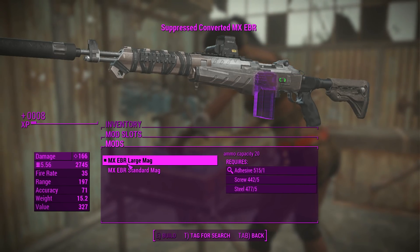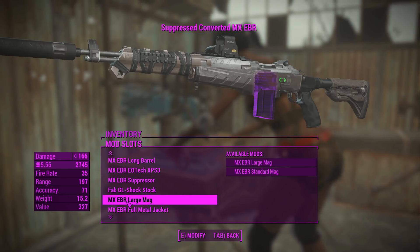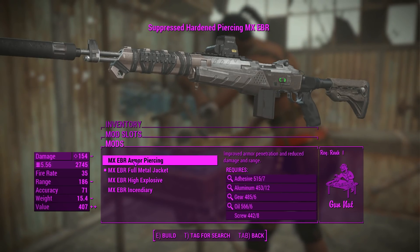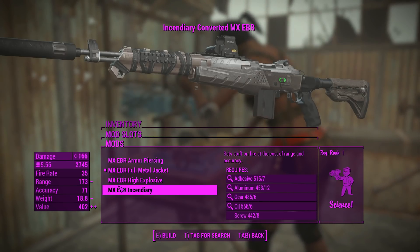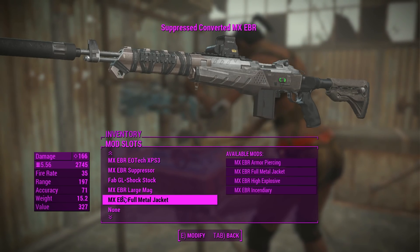Going for a large magazine sets our ammo capacity to 20 - same with the small magazine, I'm not sure what's going on there. For the ammo, you can actually boost your damage or slightly lessen it to get more armor penetrating effect, and you can have incendiary and high explosive too. I'm going to keep that as FMJ for now.